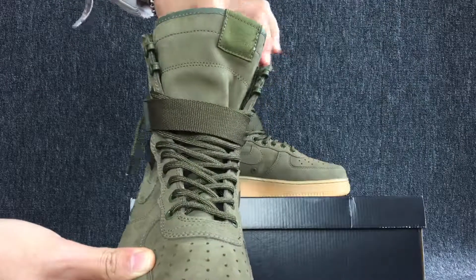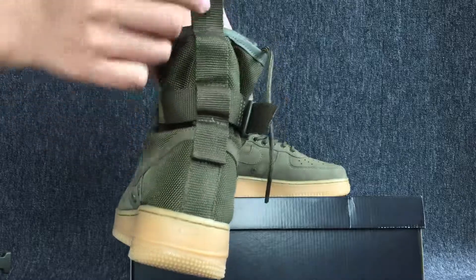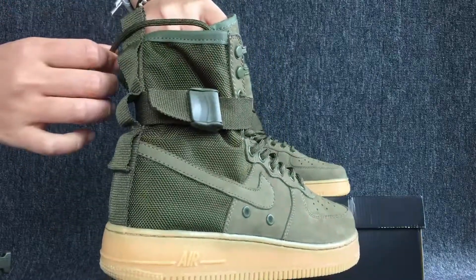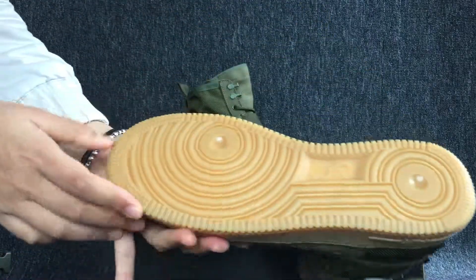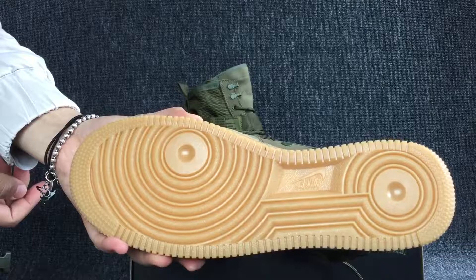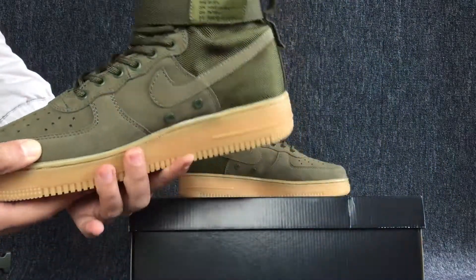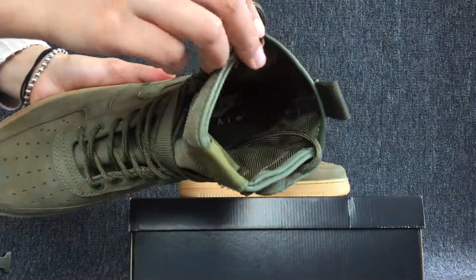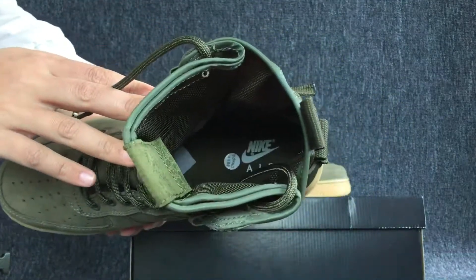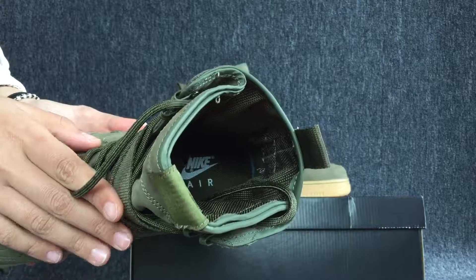Okay, let's turn to the back of the shoes. Okay, this is the bottom of the shoes. Okay, here is the inside.